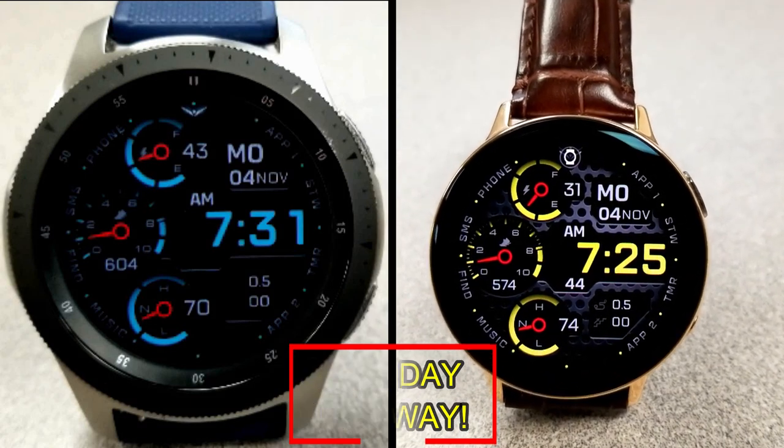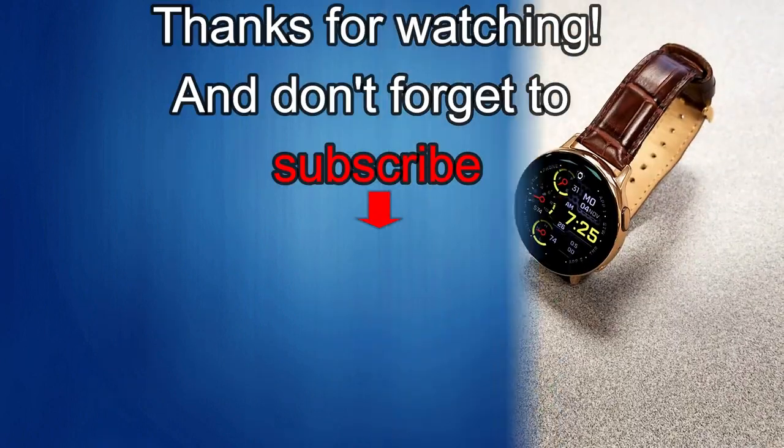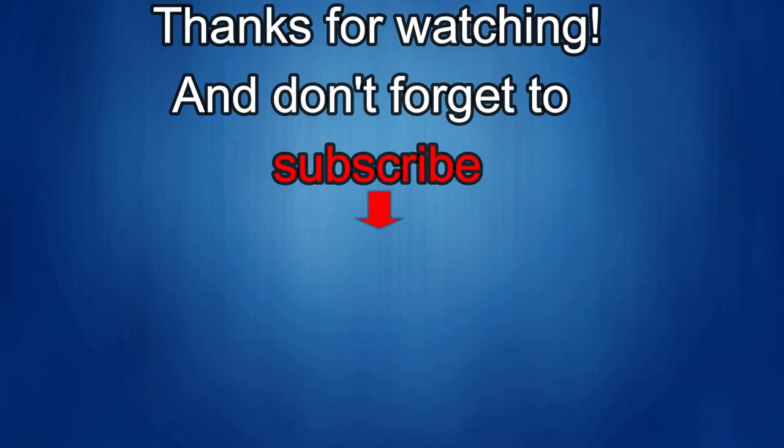As always, good luck to everyone and enjoy the rest of your day. Thanks again for watching our review — if you liked it then show us some love with a thumbs up, subscribe to the channel, and share the video with your friends. With your support it really helps me keep the channel going so I can continue to offer you guys discounts, giveaways, and of course fresh content. I'll see you in the next episode — until then, take care.